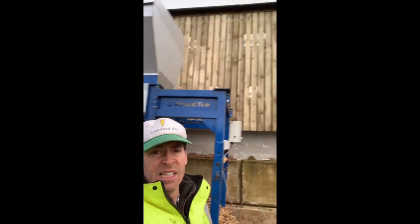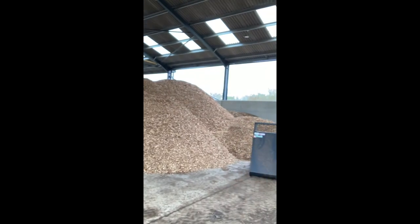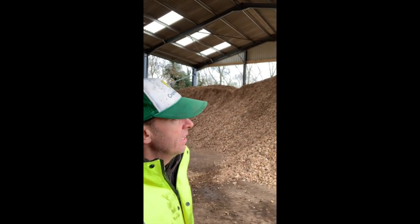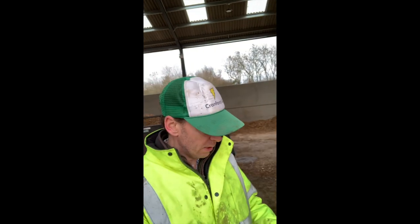All of this oversize material gets chucked back through the chipper when the chipper comes again for the next of our processes. But sitting behind me is our relatively new shed for storing the wood chip in. Here we are — this is all dry chip ready to be collected. And on this side over here we've got wet chip, and that's all got to be screened for oversize and undersize. Just sitting behind me is our big wood chip bucket — a lot bigger than the bucket we used for feeding down there. This is a five-cube bucket; the one down there is three-cube. Superb. So there we are — running the AD plant. Hope you enjoyed watching.